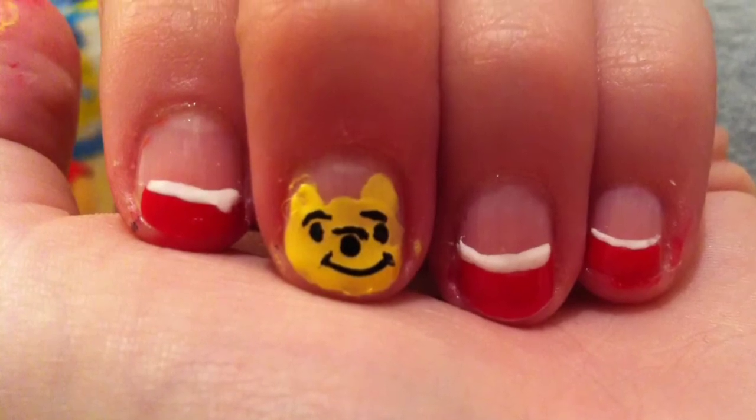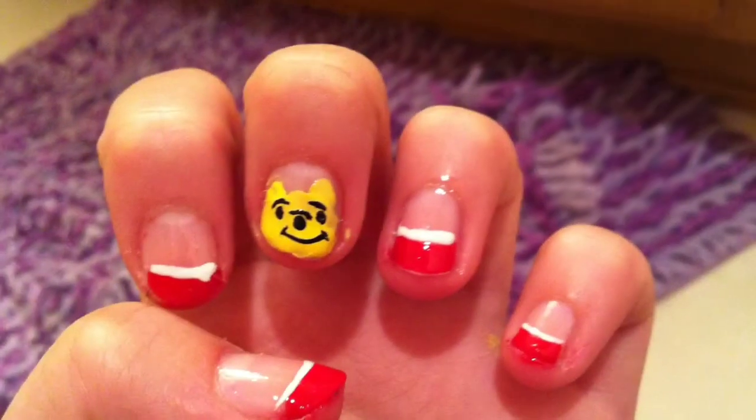So thank you guys for watching, I hope you enjoyed watching this tutorial and you like the nails!